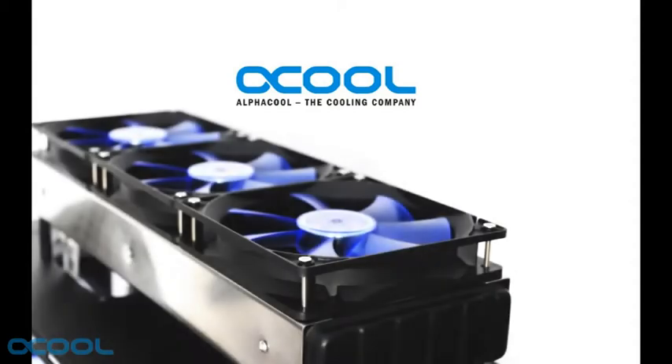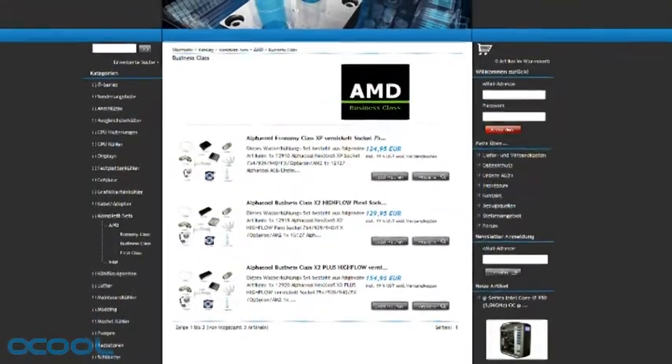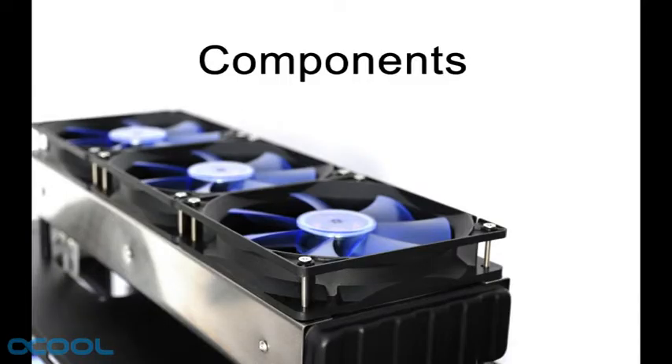Welcome to this Alphacool installation video. In this video you will find step-by-step instructions on how to install an Alphacool water cooling kit. Alphacool offer a wide range of different water cooling kits. We will be demonstrating the installation process using an Intel first class Livingstone kit. The installation of other kits follows the same basic procedure though.